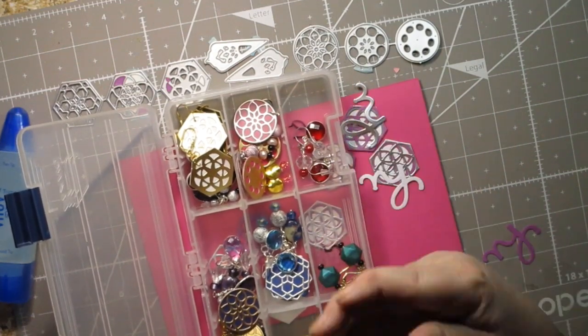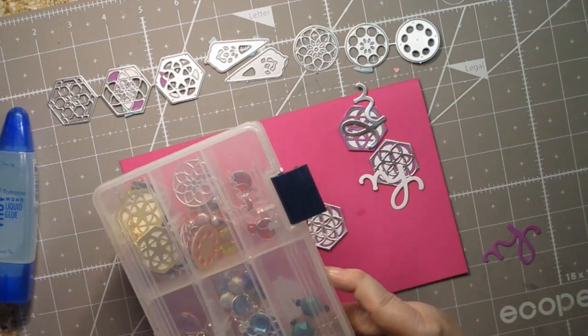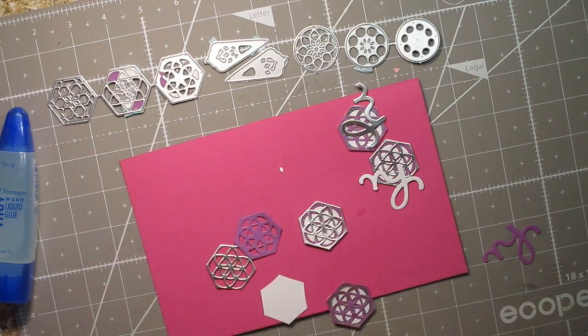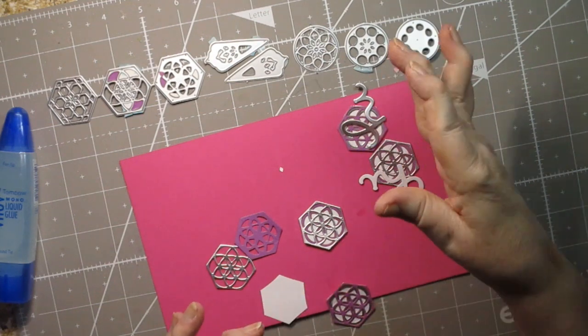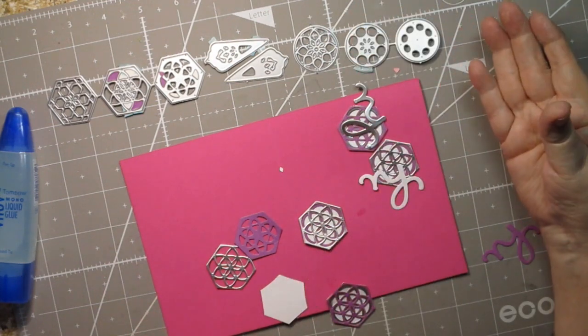Before that, I showed using the dies when I was making the new guy die cutting plates. If you want to make a permanent die cutting plate — or as permanent as you can get — you can watch that video; I'll link it above. This time I would actually use the dies to make paper and then use the paper to make a card.